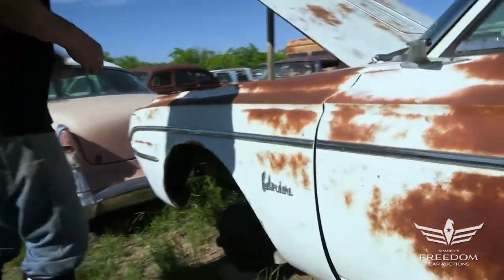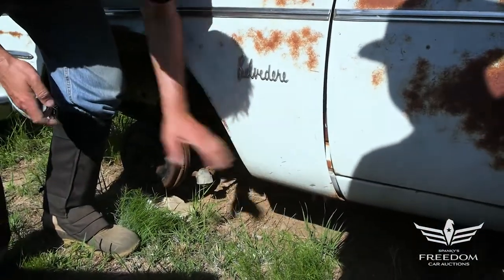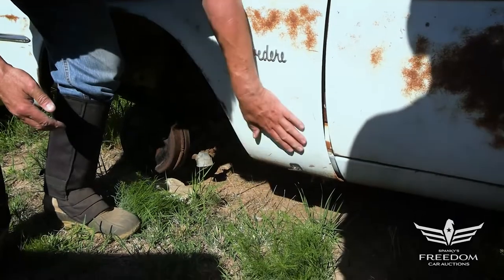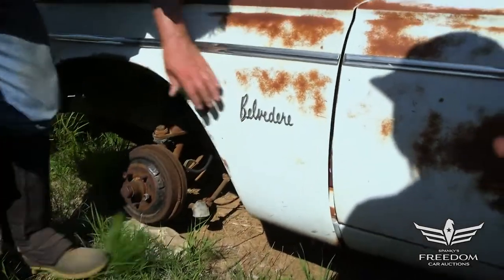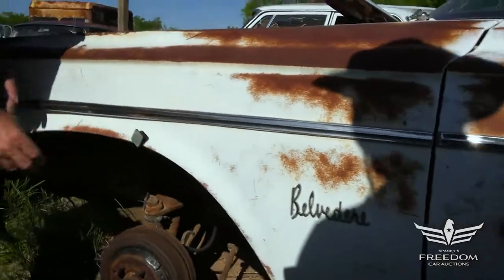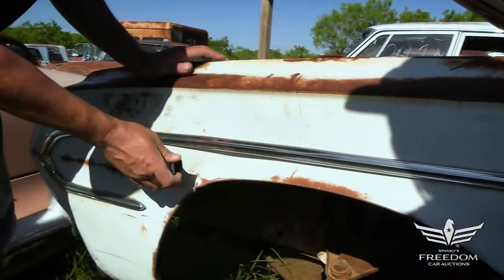Again, this is a beautiful example of rust-free Texas metal. Down low here, where you would normally see rust all the way up, this is absolutely rust-free metal — beautiful stuff, you just don't see this anymore. All the way up here the fender's beautiful. A little bit of a dent right there, but that's not a big deal.